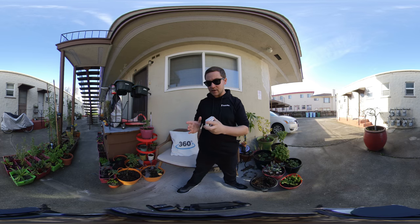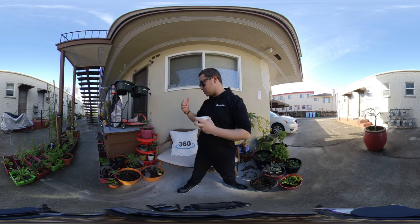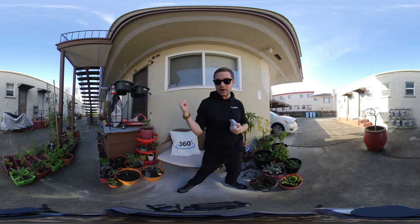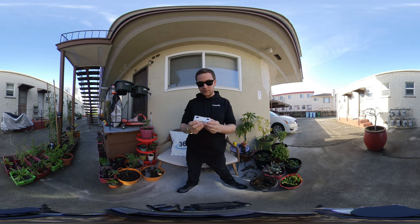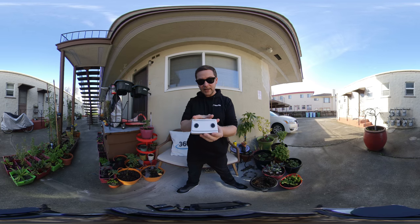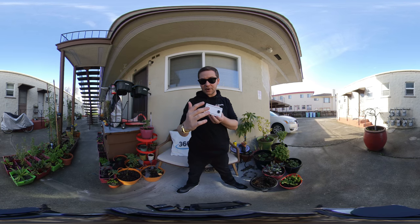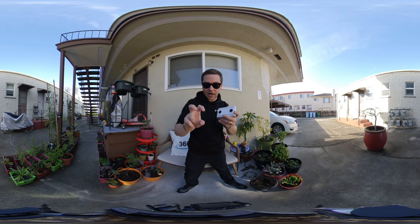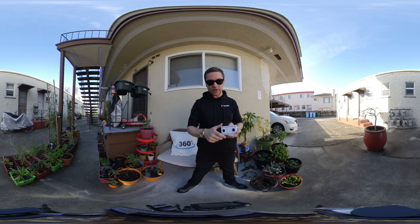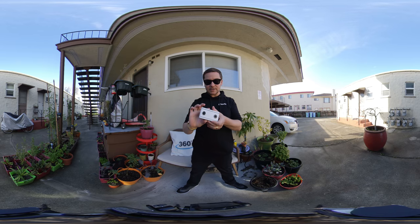They looked at the data, the eye tracking, and found that almost no one was looking back there — almost 0% of the time are you looking in that direction. So they said, why don't we focus more on VR180, which also gives you the stereo effect, the effect of 3D, which you currently aren't getting in monoscopic 360 video.